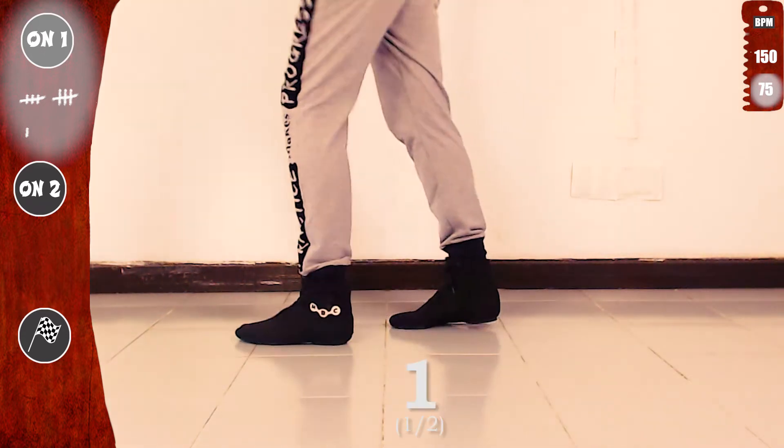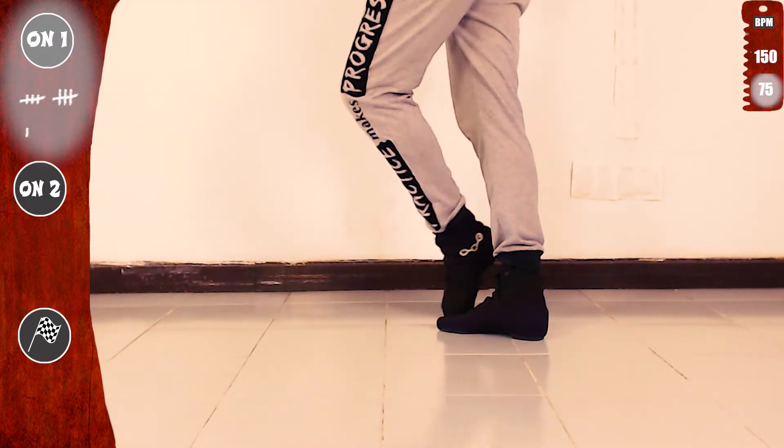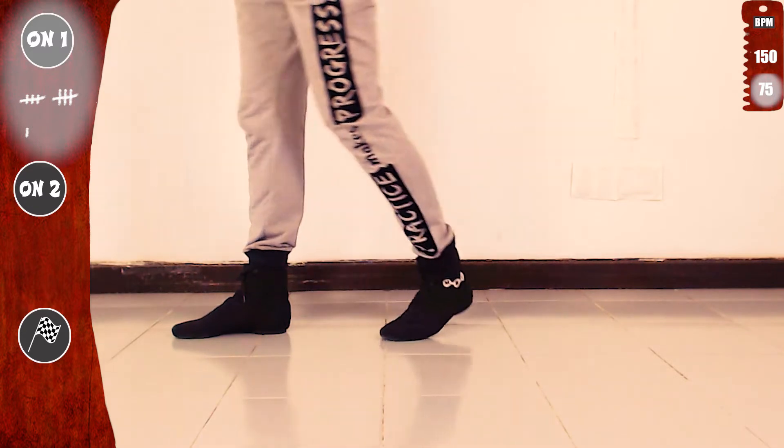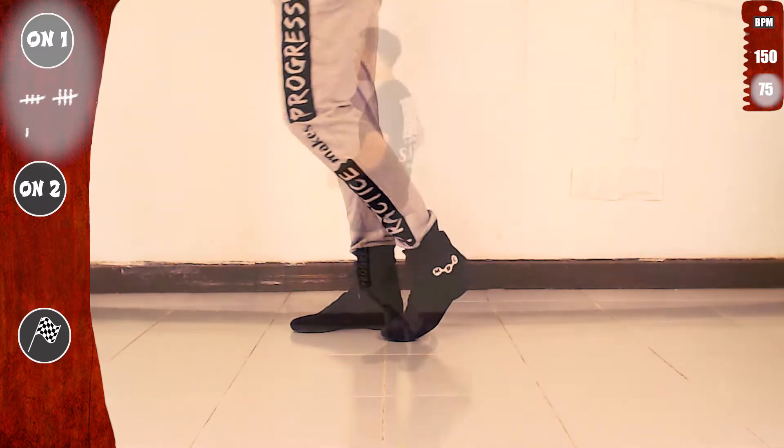And make sure not to miss the monster tip at the end. Let's go again with the left. One, two, three, four, five, six, seven. Now with the right. One, two, three, four, five, six, seven. Basic.